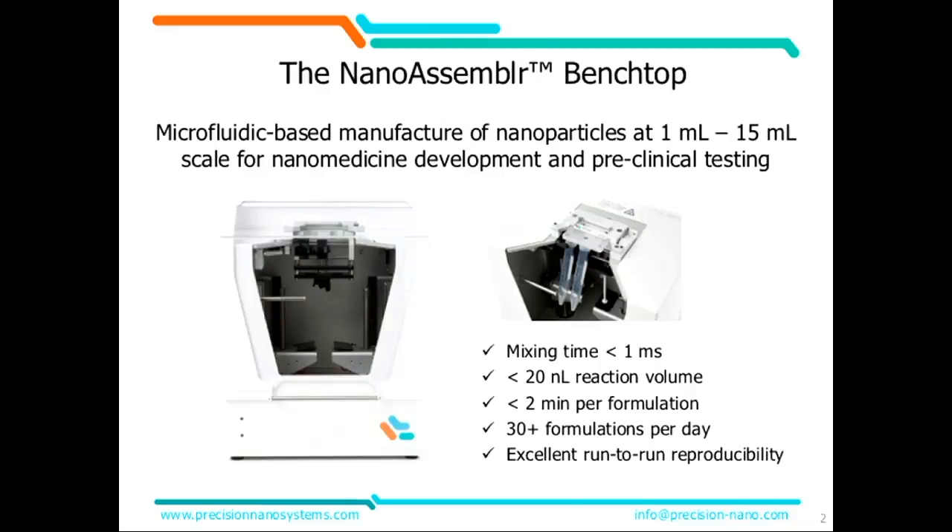For those who are not using the instrument yet, why would you be having this NanoAssembler Instrument? The NanoAssembler Benchtop Instrument is actually Precision NanoSystems' first microfluidic technology. We've had it for two years now. As you saw before, the collection has improved and increased quite a bit. It is meant for the development of nano-medicines of different types — different types of nanoparticles, liposomes, lipid nanoparticles. You can make about 1 to 15 milliliters with it, so it's really a development tool with the microfluidic cartridge as the core piece, which allows you to mix in a very, very fast and very controlled manner.